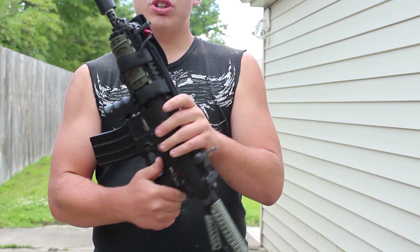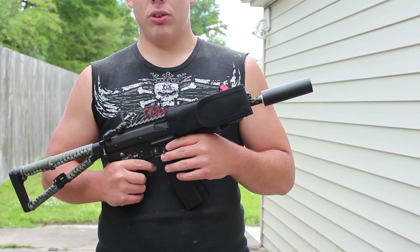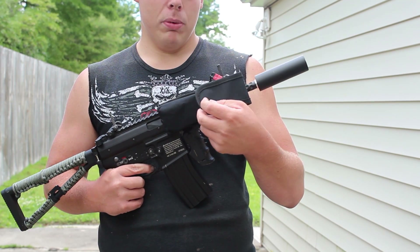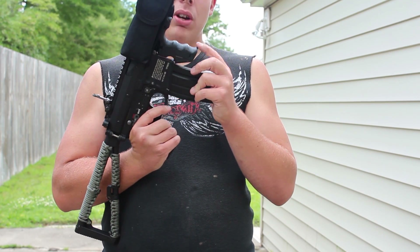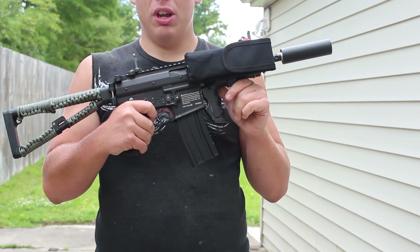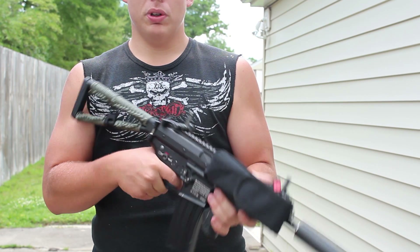I've got a couple of UTG rail covers on the rail itself. Since this gun is wired to the front and there's no full stock, there's no reason for wiring to the rear. The guy I bought this from also sent me a battery bag, and I'm using a Sky LiPo 7.4V 1600mAh LiPo wired with Deans. I also put the mag well grip that you used to see on my AK on here — it fits really well on an M4-style mag gun. Combined with what I've done to the stock, this is a very comfortable gun to shoot.